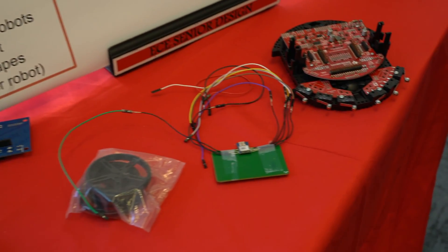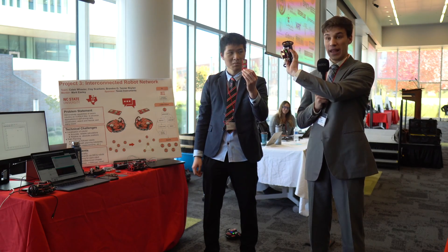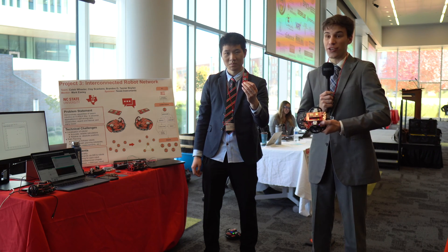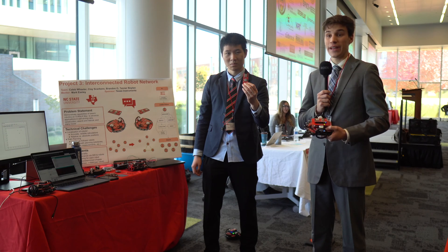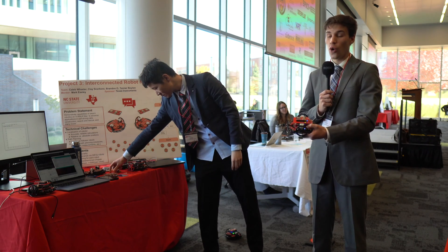Once we were able to get the distances between robots, we placed two as anchors at the top left and top right of the operating theater. The rest of the robots would move in the center, and we could use triangulation math to figure out each robot's coordinates.